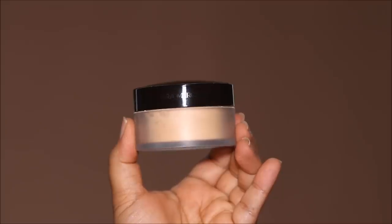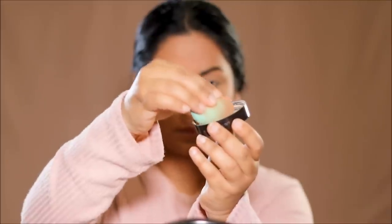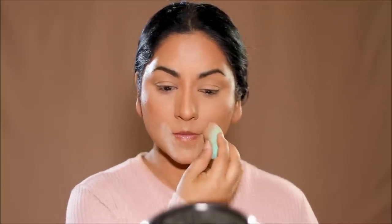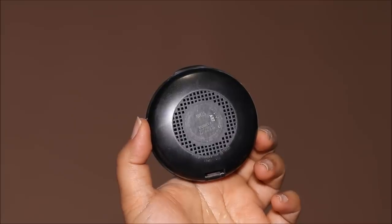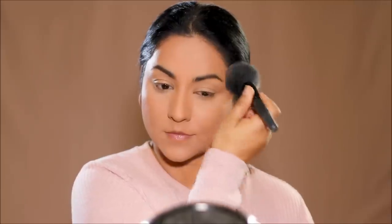Now it's time to set and lock the base makeup so it doesn't move — and it's a two-step process. First I'm using a translucent powder by Laura Mercier, pressing it with a sponge in areas where I applied the concealer, because concealers tend to crease. I have fine lines and I don't want the concealer settling into them, so setting it quickly with a translucent powder avoids creasing. Then for the rest of the face, to avoid flashbacks, I'm using the Studio Fix powder by MAC — a pressed powder applied with a large powder brush — which brings all the shades on my face together and sets everything.